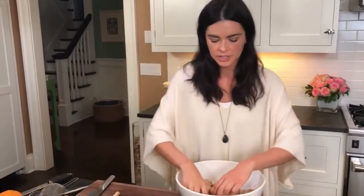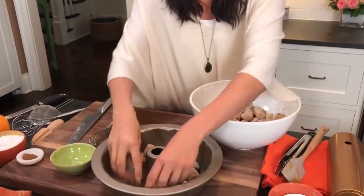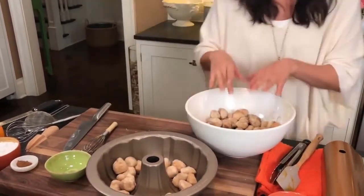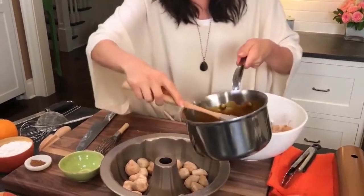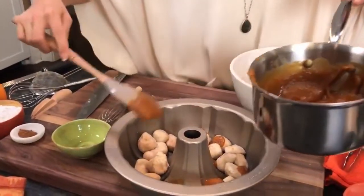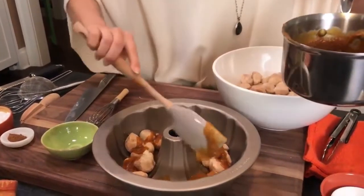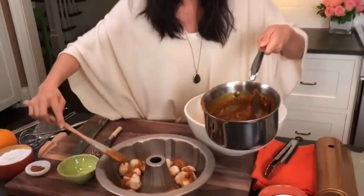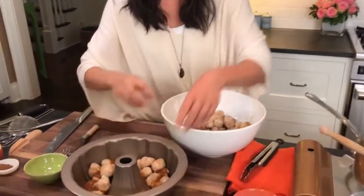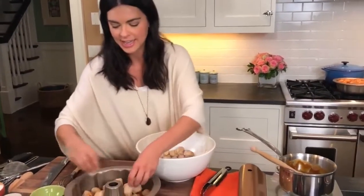Bundt cake pan — sprayed it with a little non-stick spray. I'm going to take a few of these and put them in, then put some of my pumpkin butter. Don't put too much in here because you want the pumpkin butter to get onto the bottom of the pan so that it caramelizes. You can even put the pumpkin butter down first — it's really hard to mess this up. This is a recipe that would also be great for Christmas morning: put it all together the night before and then Christmas morning, get up, pop it in the oven, and while everybody's opening presents it can be baking.